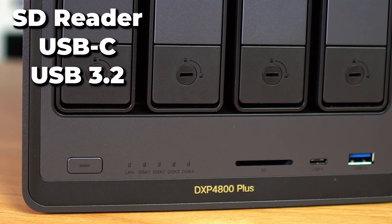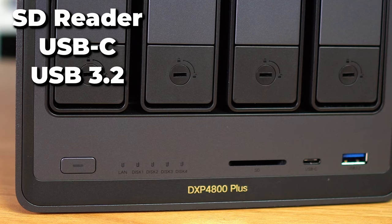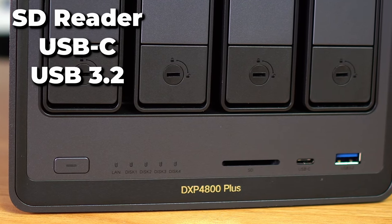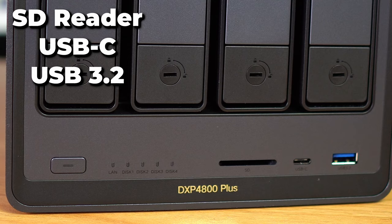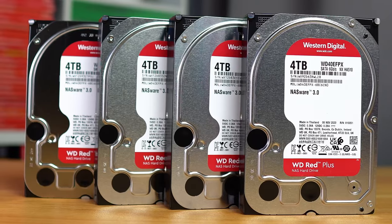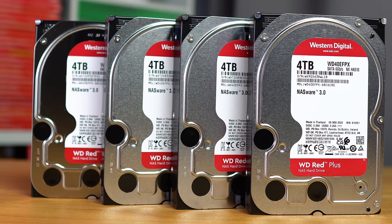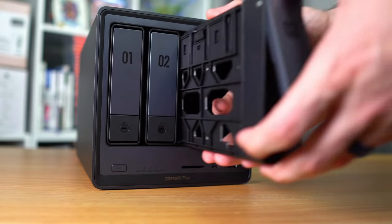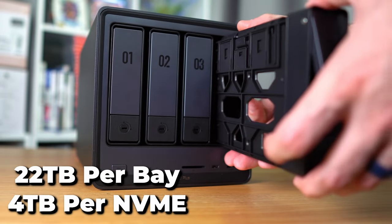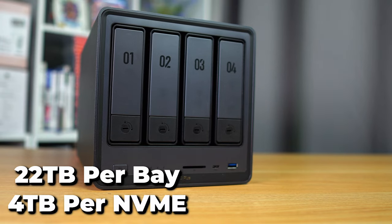On the front we have the power button, an SD card reader, another USB 3.2 port, and a USB-C port, so it's very easy to ingest data directly to the device via external hard drives or SD cards depending on your workflow. I put in four Western Digital Reds that Ugreen sent to test this product, but you can use any drives of any size. Each drive can support up to 22 terabytes, so if you max out the bays and the two NVMe slots, you can have a maximum of 96 terabytes of storage.